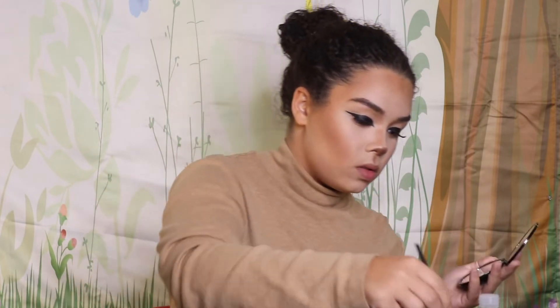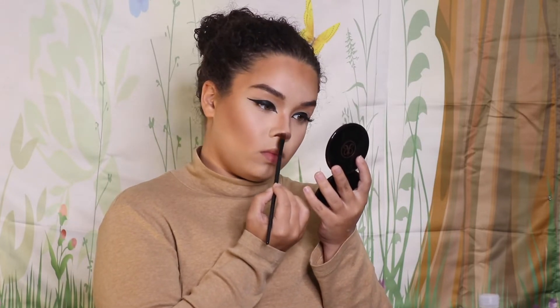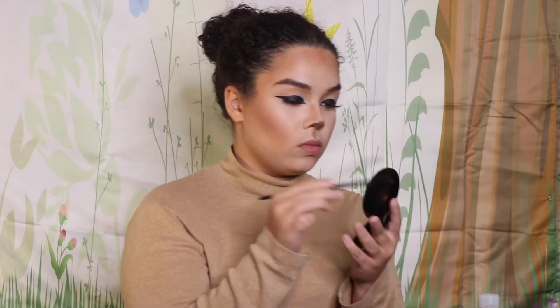I then use the elf Eyebrow and Powder Kit to sketch what I want my nose to look like — there are different ways to do this; I just used a reference for a cute button nose. Make sure to get the bottom of your nostrils too, otherwise it'll look a little off. I'm using the wax from the eyebrow kit, then setting it with the second darkest shade from the NYX Contour Palette.